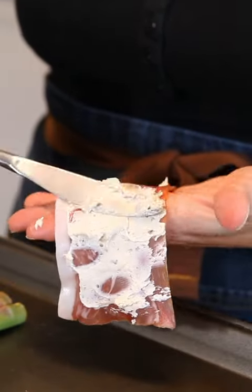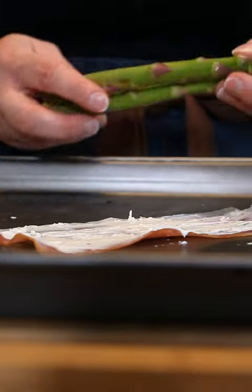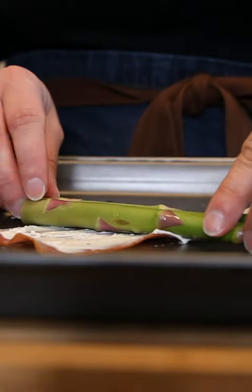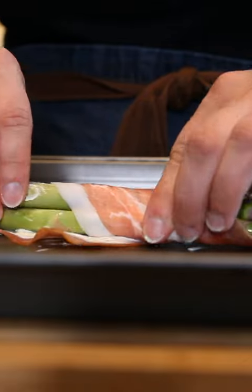Asparagus season is just around the corner, so let's wrap some up in prosciutto. I like to also use a little layer of cream cheese on my prosciutto, and then wrap them up sort of on an angle so that only the tips are showing.